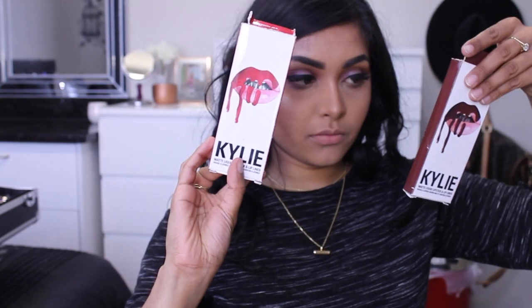I'll also be using Leo and Mary Jo from Kylie Cosmetics, the liquid lipsticks. I'm roughly putting on the two liquid lipsticks and I'm using a beauty sponge to put on the liquid latex onto my upper lip.